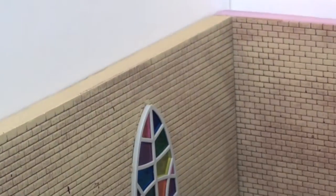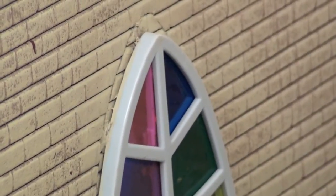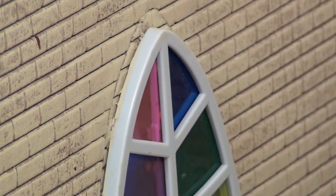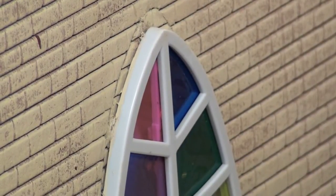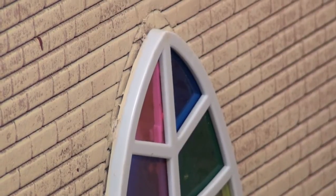I know I screwed up here, because everybody likes to see when you screw up, right? If you look at the top there, it doesn't match up. I was trying a new technique using a hot wire foam cutter to give me that edge, because I was trying to do it with the blade and it just wasn't working out. As you can tell, it messed up again. So I tried to put a little piece back in there just so a lot of light doesn't shine through the window.